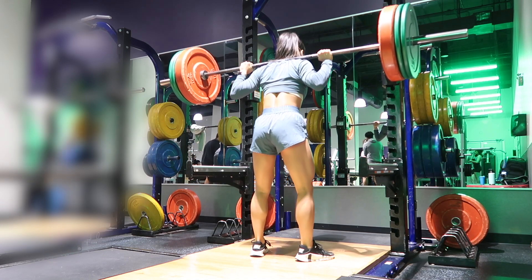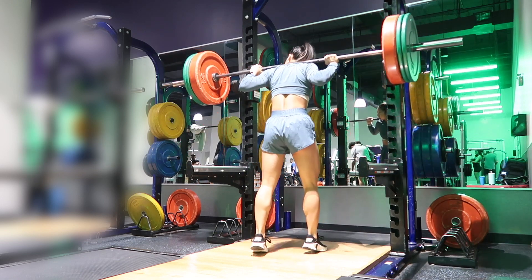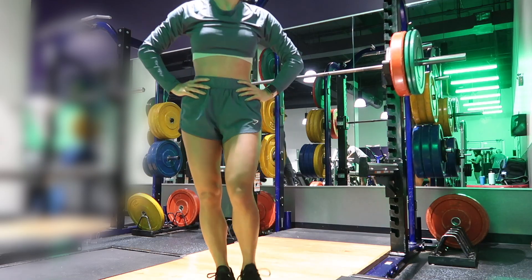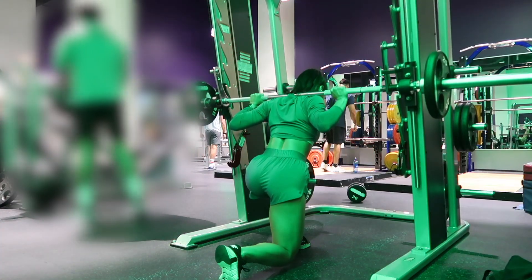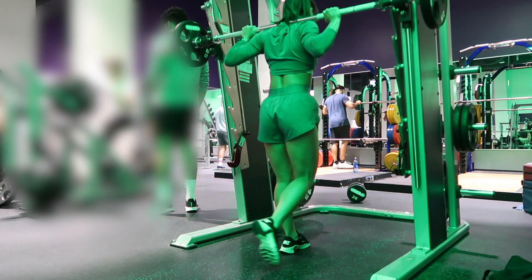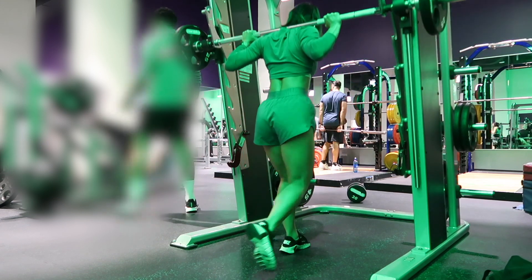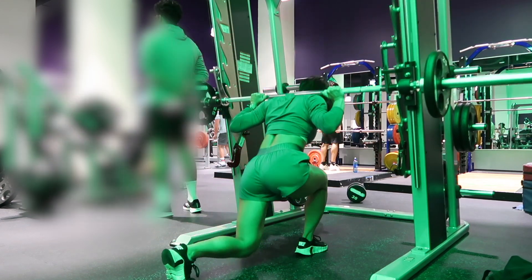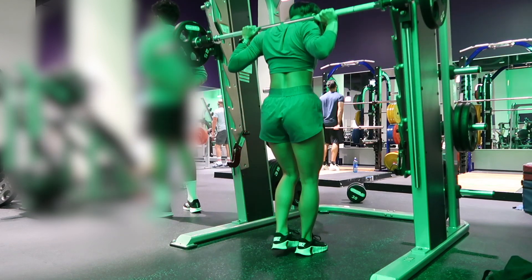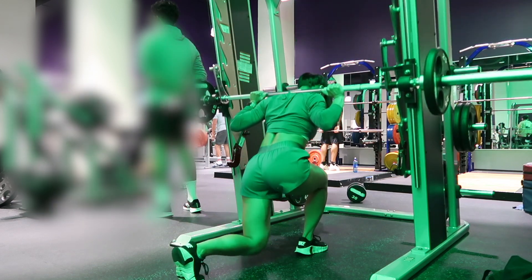I did three sets of six before moving on to my second exercise, which was Smith Machine reverse lunges. These are an absolute killer and so good for the quads. You're going to start by placing one leg in front, doing one side at a time — start with your weaker side then work to your stronger side. I did three sets of 10 on each side. The tempo is two zero X zero. It left my glutes sore for days. If this is too challenging, you can always do dumbbell reverse lunges.